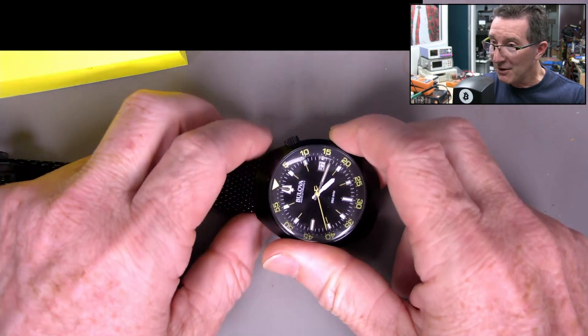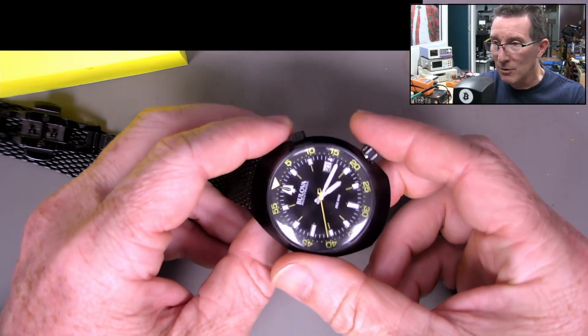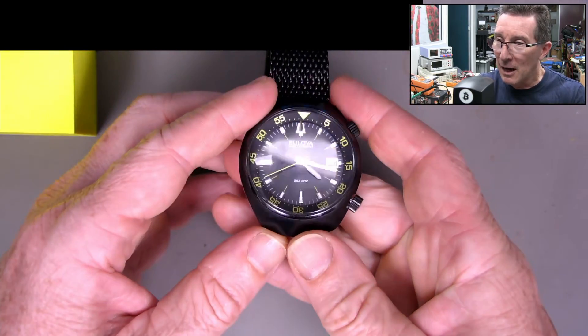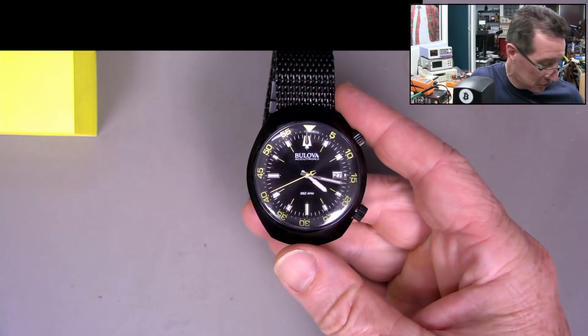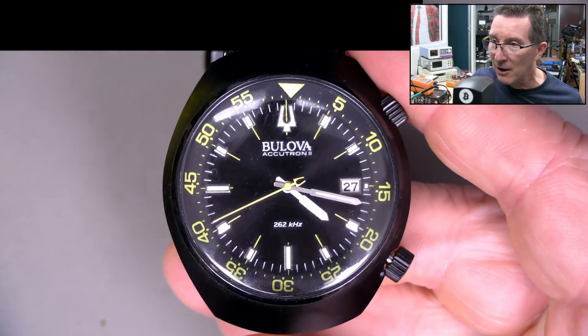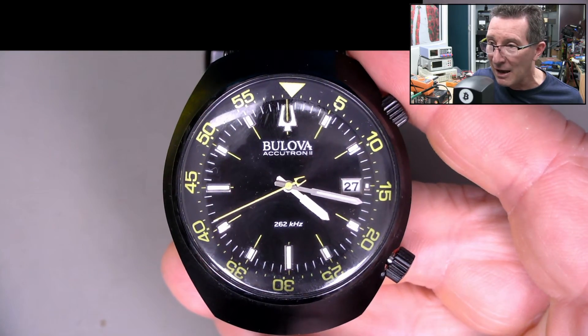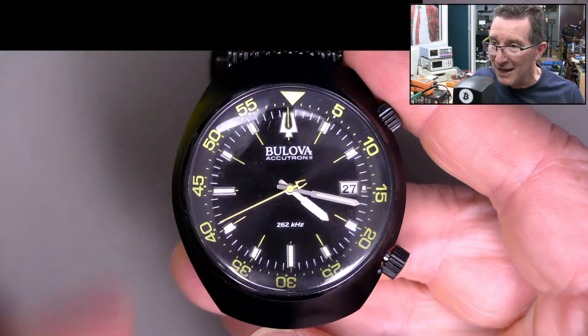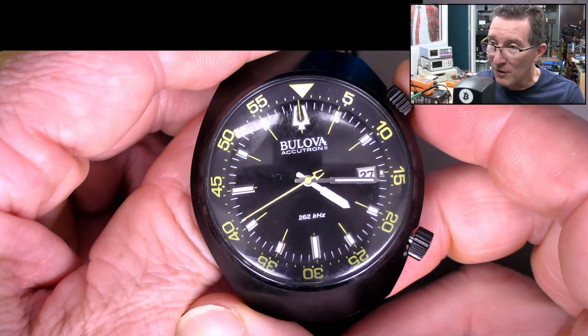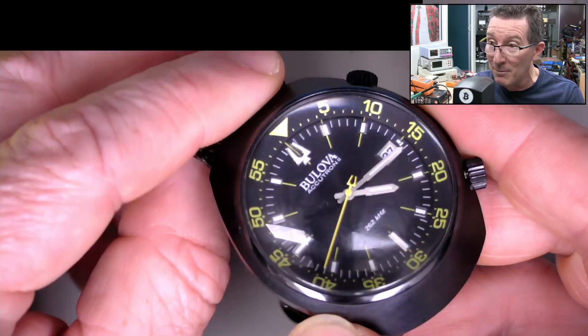Hi, it's teardown and battery replacement time — well, may not be a full teardown, depends. Anyway, I've got my Bulova Accutron 2 here. Check it out. Isn't it groovy? Not Accutron 1 — it's the Accutron 2. 262kHz, thank you very much. This is actually one of the more accurate watches on the market.